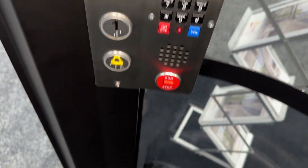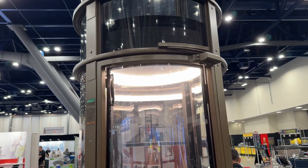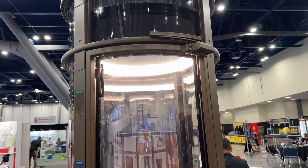So yeah guys, this is my very first vacuum elevator I've ever ridden. And when I first rode this thing yesterday, I was super excited. I've seen this thing for such a very long time. Thanks so much for the explanation. And there it goes. And that's it.